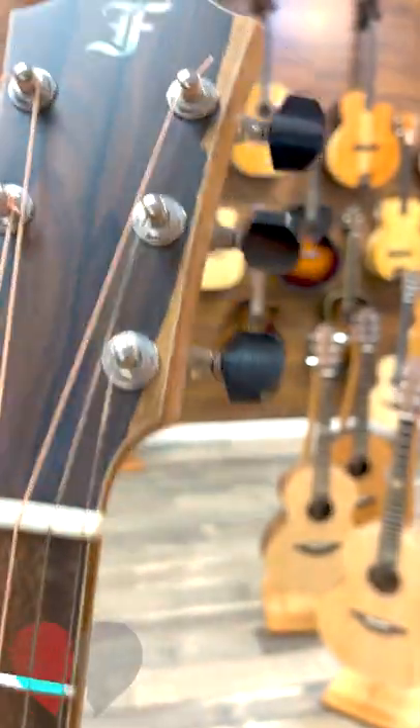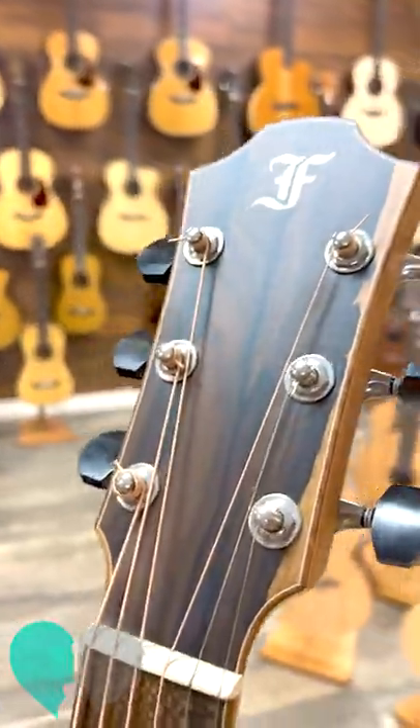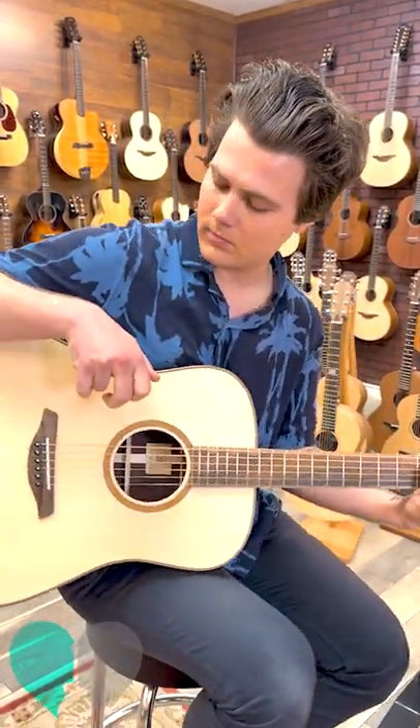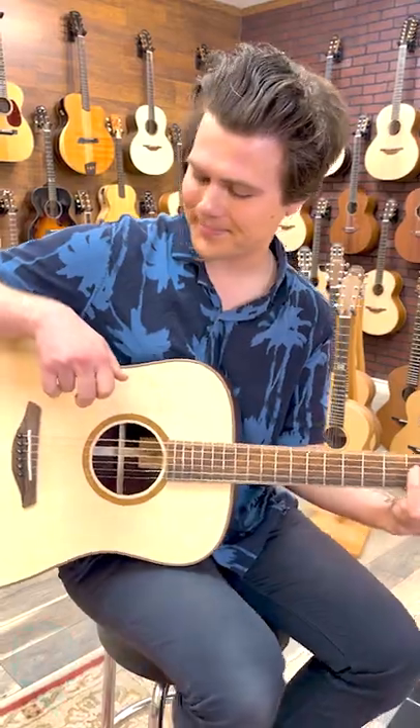That headstock is just ridiculous — it's a zero-cote overlay. Jeez, what a box, man.